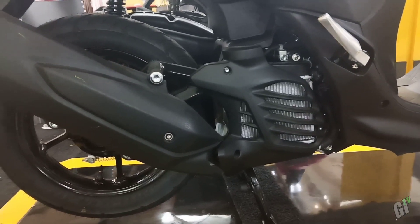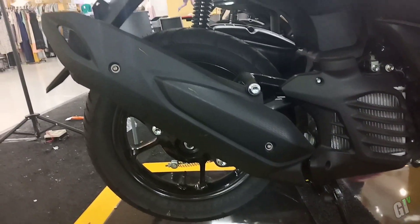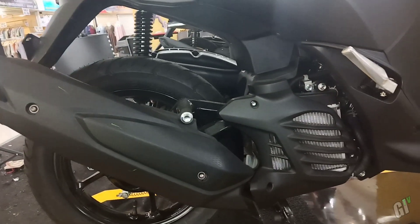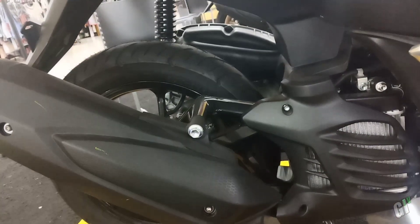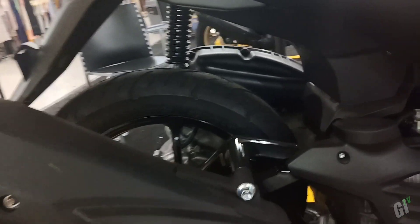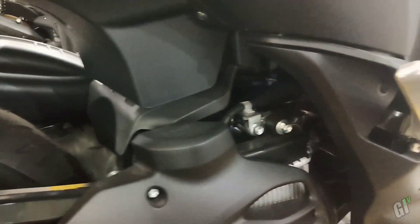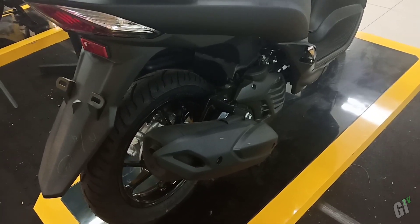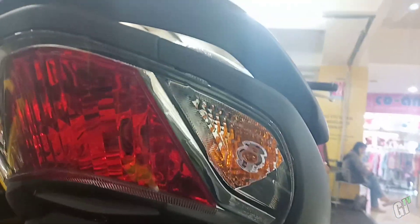Di bagian belakang, rem belakang tentunya masih tromol drum brake, dengan ukuran ban belakang 100/90 ring 14. Suspensi belakang unit swingnya, untuk tipe standar ini shocknya masih biasa belum model tabung. Belum lama ini Yamaha meluncurkan Lexi varian ABS, harganya sekitar 2-6 jutaan lebih dari versi standar. Karena sudah dilengkapi teknologi ABS, pengereman pun lebih optimal.